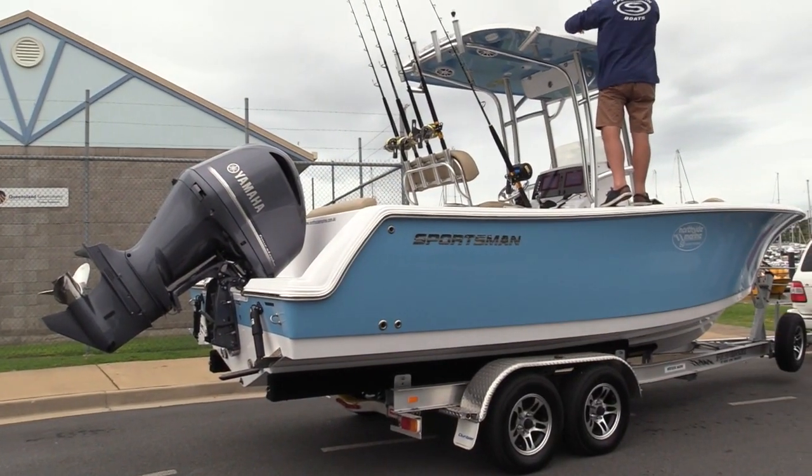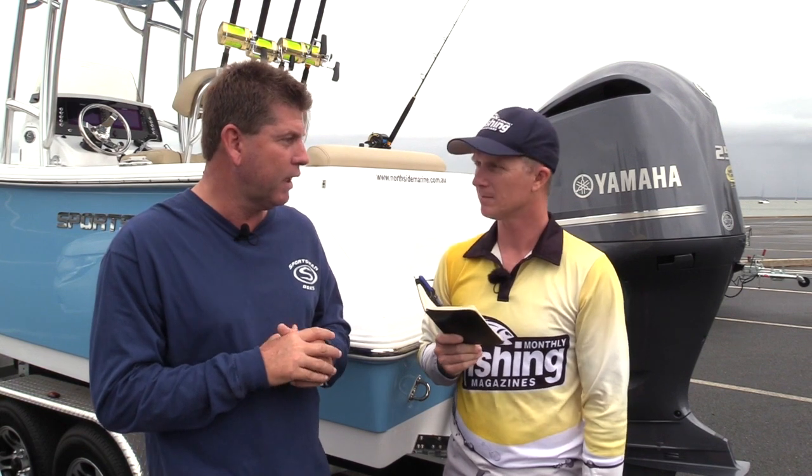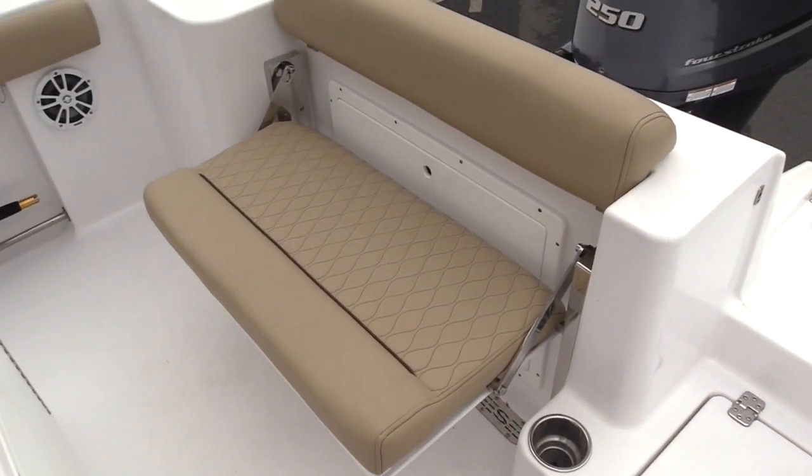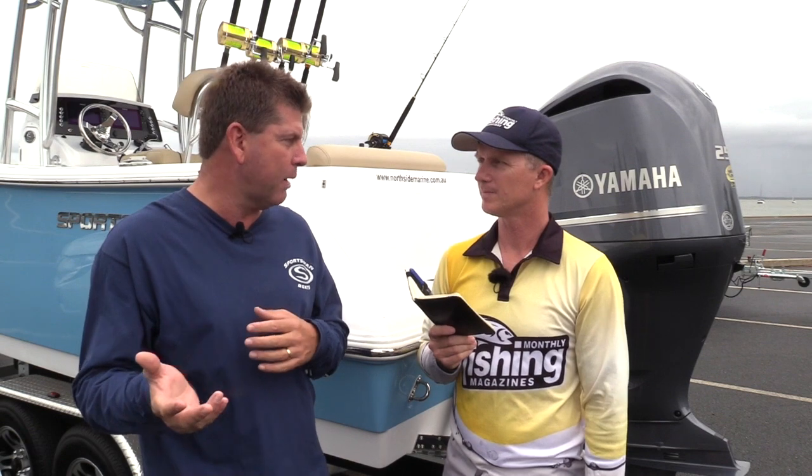It's something Northside Marine has done a lot of homework on over many years. With Sportsman they have a strong relationship with the factory, and through Yamaha in Australia they have the Yamaha warranty here. There's a 10-year warranty on the hull backed in Australia, two years on the trailer, Simrad covered through Australia, an Australian Builder's Plate, all certifications covered, and spare parts from the US are easy to source.